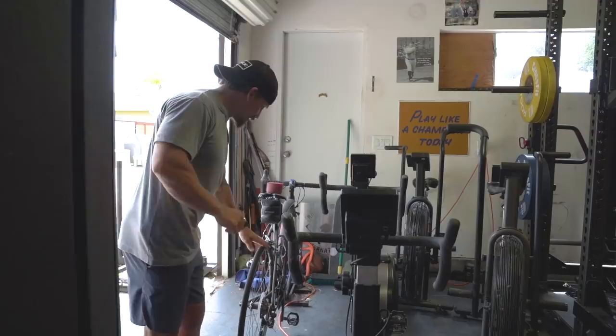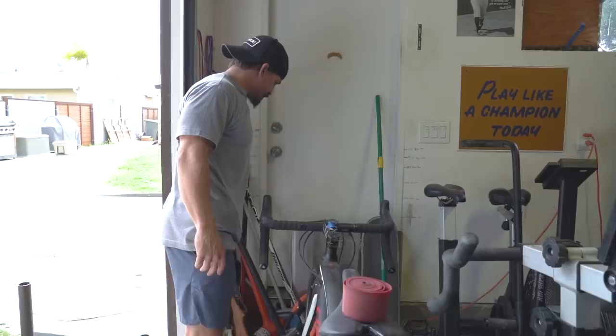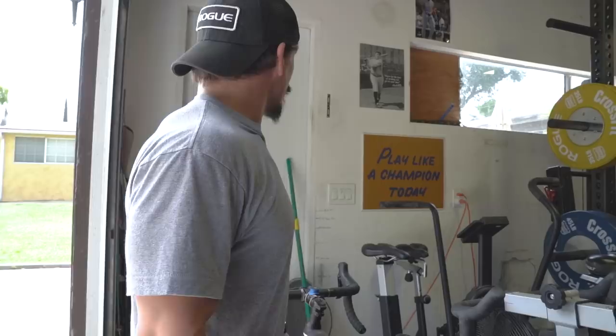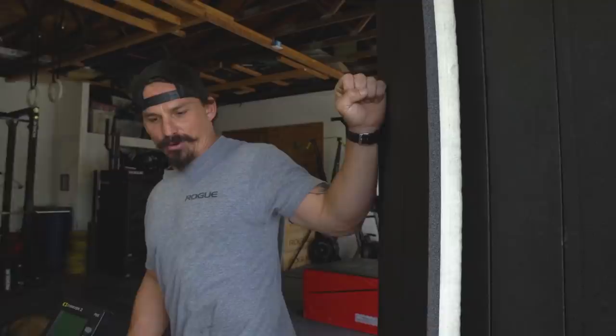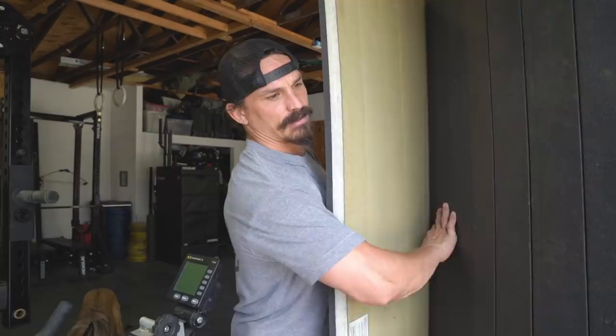Over in the corner, got a little jump rope, got some sledges. Some memorabilia from Rogue — they sent out the Sisu hammer, which is pretty cool. This is where I do my kids' heights every year on their birthday. Got the wrestling mat here for when we have wrestling practices for the boys — we can pull this thing out. These new dollar mats are awesome, they're so light. When we grew up, wrestling mats weighed a thousand pounds minimum.